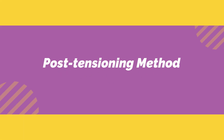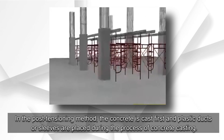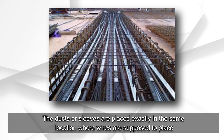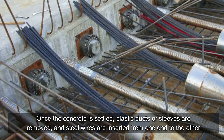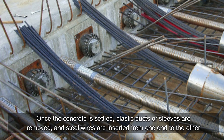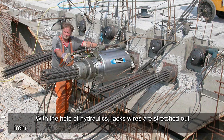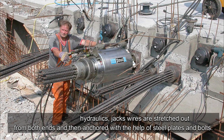In the post-tensioning method, the concrete is cast first and plastic ducts or sleeves are placed during the process of concrete casting. The ducts or sleeves are placed exactly where the wires are supposed to go. Once the concrete is settled, the plastic ducts or sleeves are removed and steel wires are inserted from one end to the other. With the help of hydraulic jacks, the wires are stretched out from both ends and then anchored with steel plates and bolts.